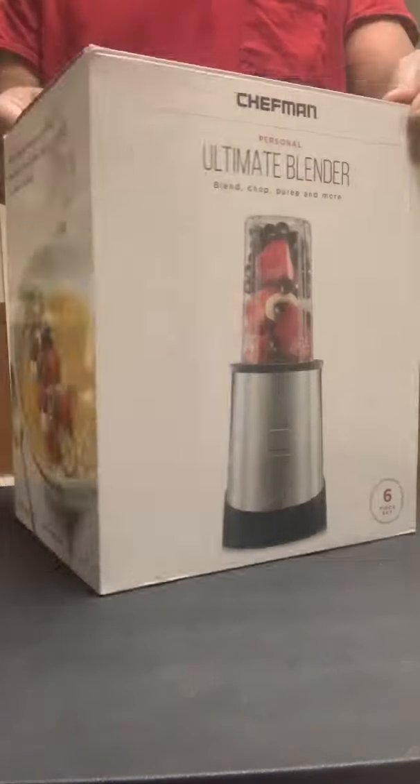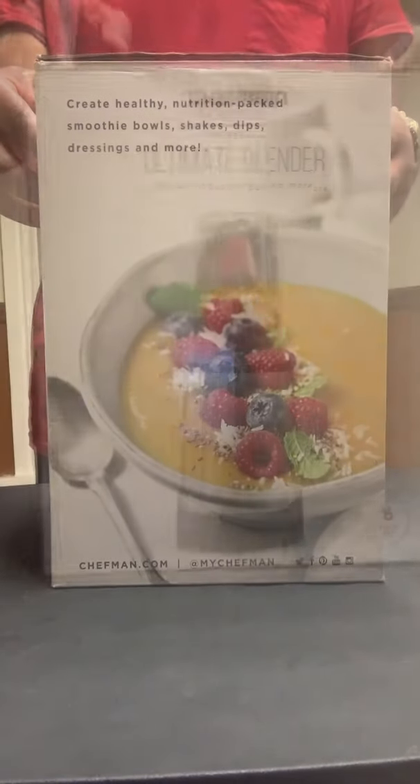In this video I will be reviewing the Chefman Personal Ultimate Kitchen Blender.